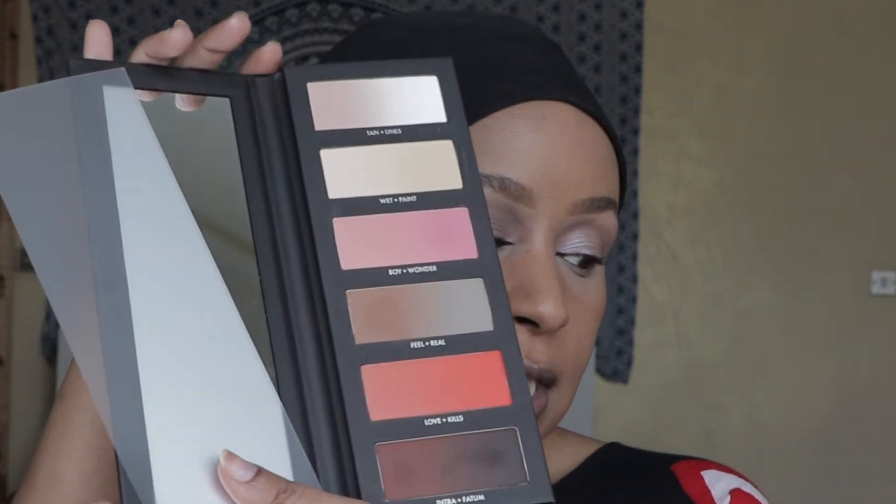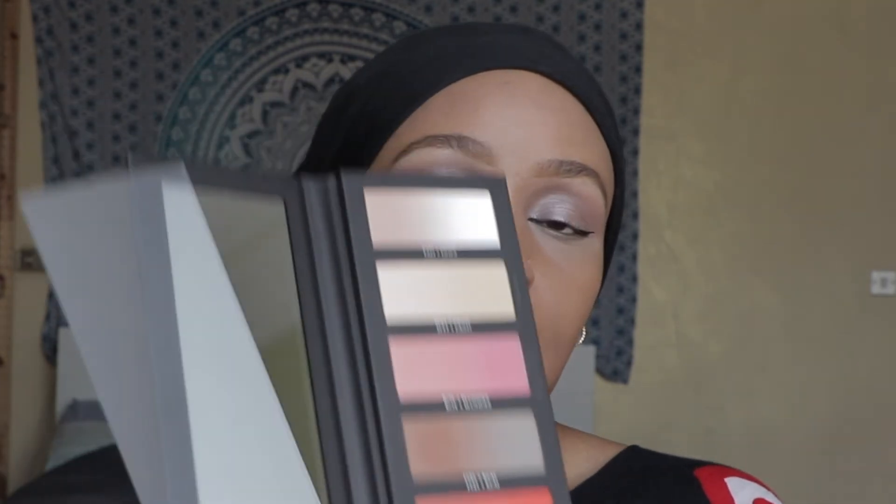Second eye is done. I'll apply some foundation and concealer under my eye, then go back to the same shades from the Hipdash palette — 'feel' and 'intra' — and apply them on the bottom part of my eyes using my Karaja 8 brush.